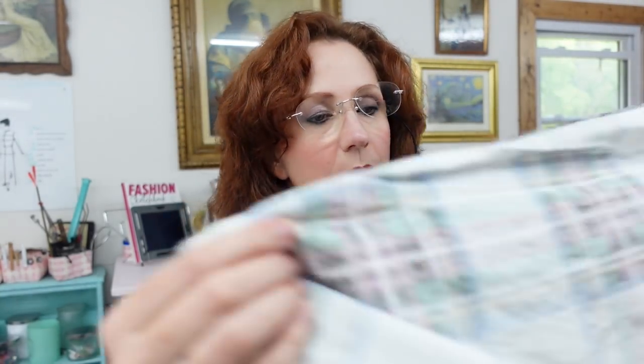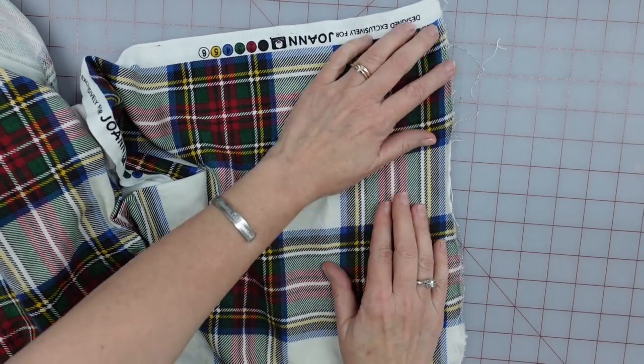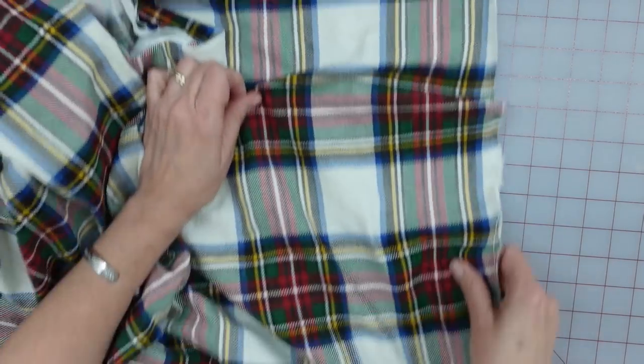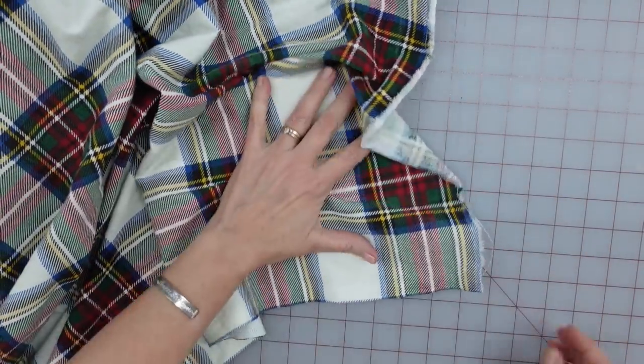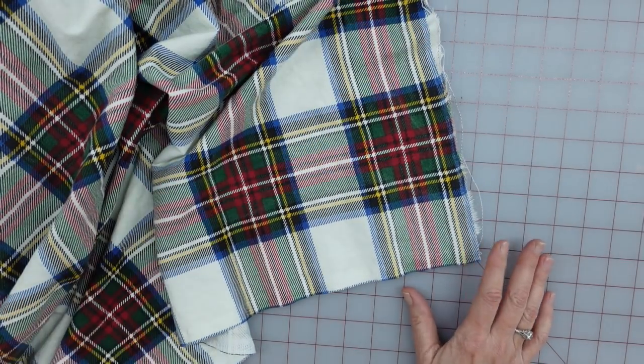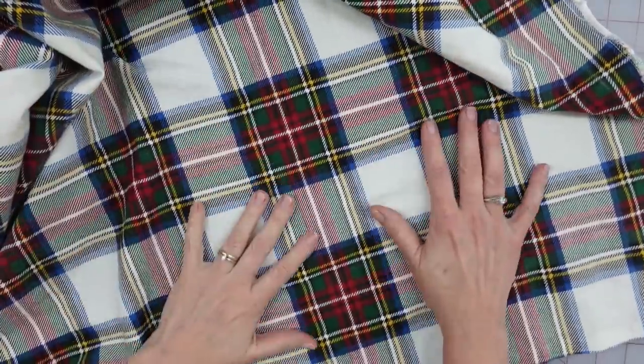First thing I need to do is make sure that my fabric is as close to the straight of grain as it can be. We want it to be printed true. So let me go ahead and rip it. I just took a tear straight across my fabric at the end here. You can tell where I purchased it — it was on clearance, as I do. And you can tell on this side, I have about a quarter inch above that blue line, and down here it's maybe about an eighth to a quarter of an inch difference. So that is actually pretty straight for a print, so I'm not going to worry about it being too wonky.